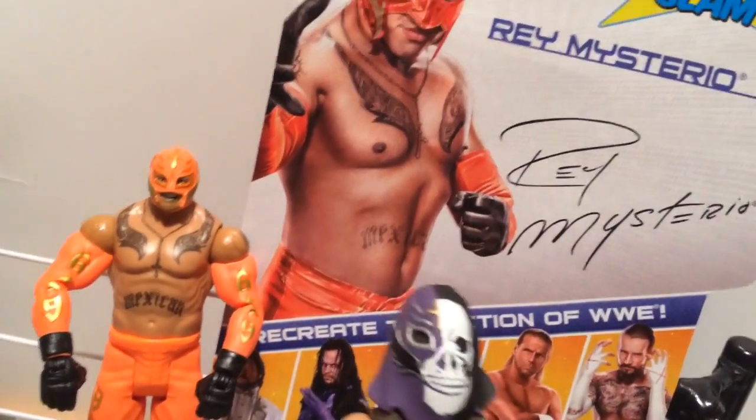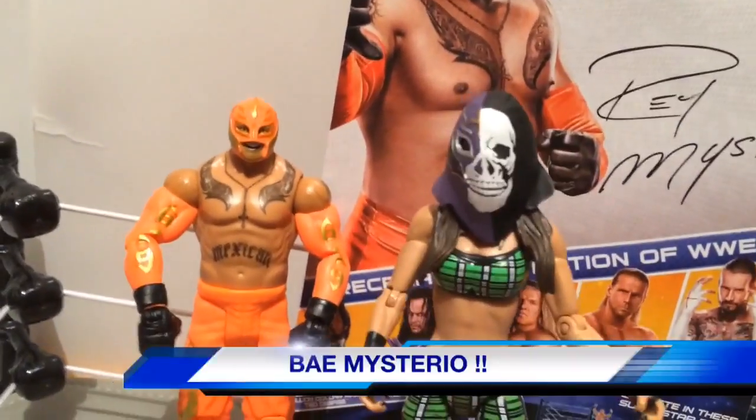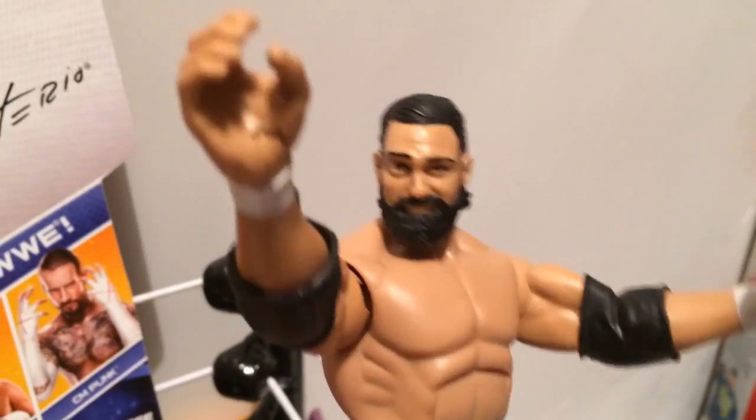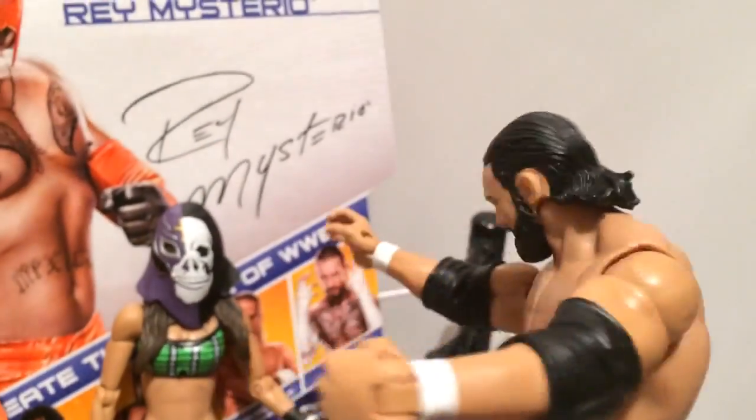Oh wait a minute, look who it is. It's Rey Mysterio's daughter — the newest diva — Bay Mysterio. Nailed it. Did somebody say something about Bay Mysterio? Because I want to dip my balls in it.